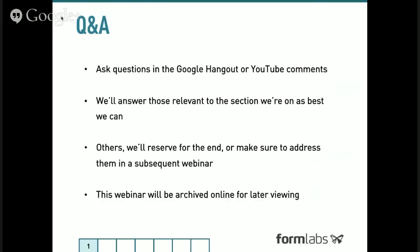A few notes about the Q&A process. Please ask questions in our Google Hangout or in the YouTube comments — you can use the Q&A app. We'll answer them as best we're able and try to answer them in the section we're on at that moment to keep things relevant. If your question doesn't fit into a section, we might save it for the end or address it in a subsequent webinar. Also note that this webinar will be archived online on YouTube, so you can watch it later.